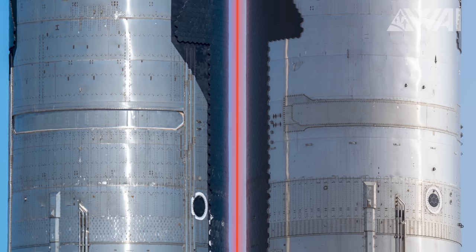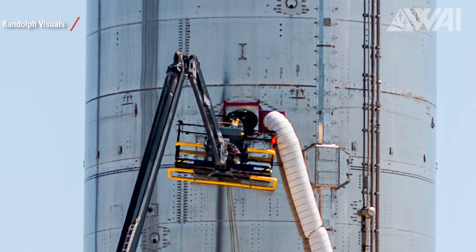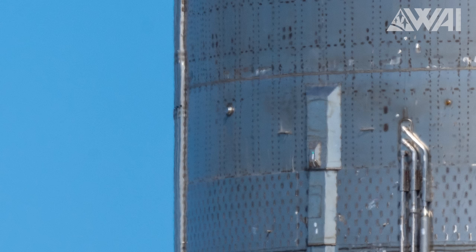Further down, there's the payload bay door. Ship 24 and 25 have a bit of a difference here — Ship 25's door has additional reinforcements, but ultimately it's sealed shut, likely due to stability issues. There's also a special part called the payload bay access hatch that lets the crew get inside to work on the prototype. On Ship 25, they've moved this door closer to the rocket's leeward side. This hatch doubles as a Starlink antenna, which we're hoping will stream video from space soon. To the side, there's a pressure relief vent for the big methane tank.